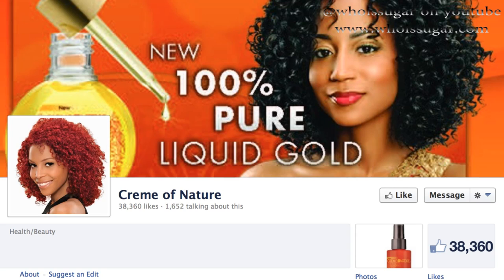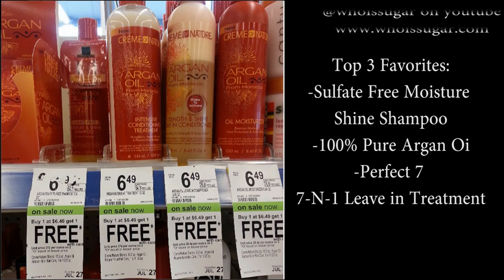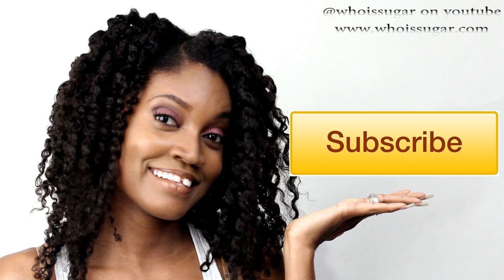If you want to try Cream of Nature products, go to Cream of Nature's Facebook page, like the page, say 'Who Has Sugar sent me,' and you'll be eligible to get your hands on some. Also, as of July 22nd, Walgreens currently has a buy-one-get-one-free promotion on all Cream of Nature products. You may want to call ahead to check stock because apparently things are running out. Thank you so much for watching and supporting — if you haven't subscribed, please do, and I'll see you all next week. Be blessed, peace!